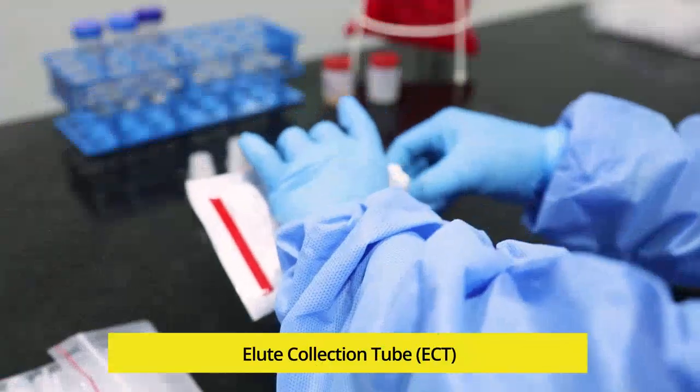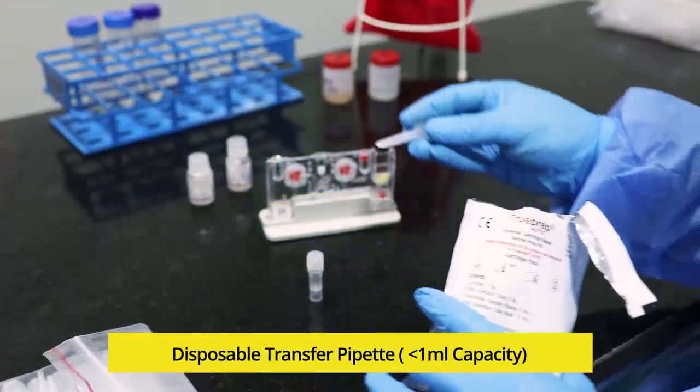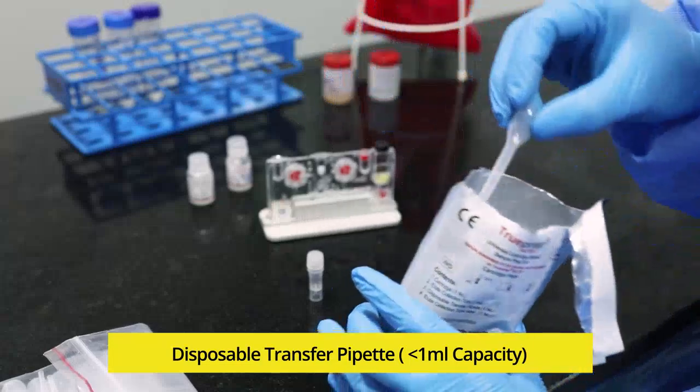Take out the elute collection tube and keep it aside for later use. Check if the transfer pipette is provided in the pouch, and keep it inside the pouch itself.